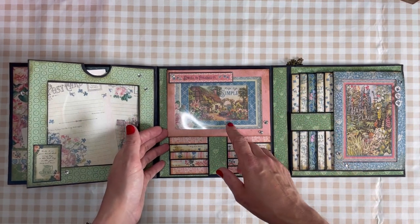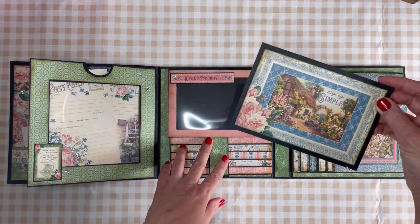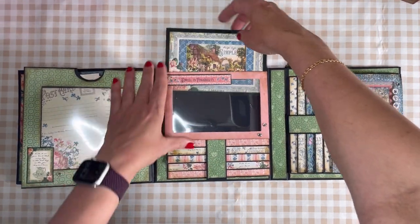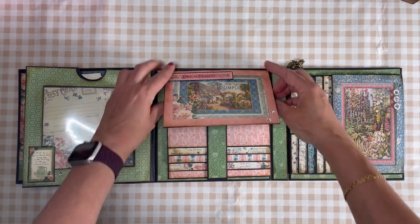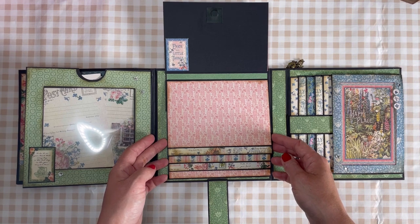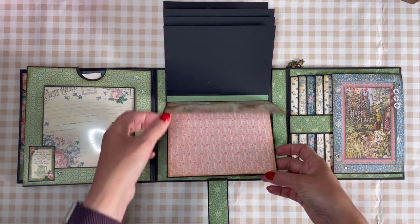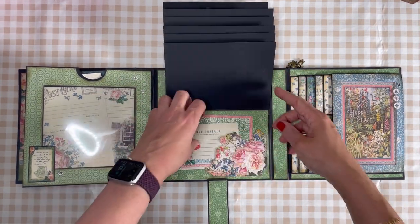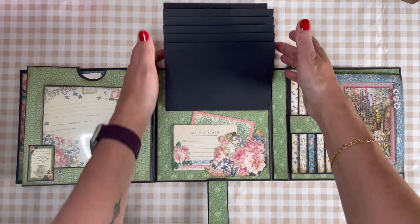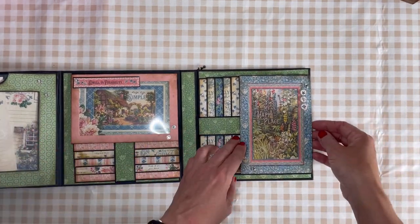This is one acetate window, and this is the second one.